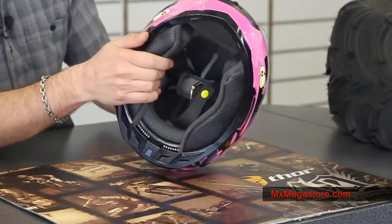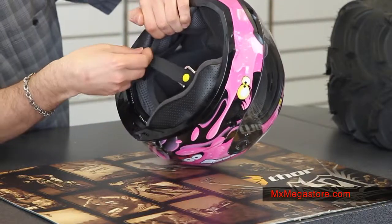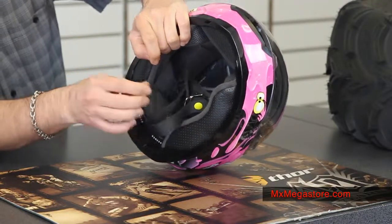The interior is completely removable and washable — easily remove it and replace it, including the chin curtain and the breath deflector. And of course the very simple and easy to use double D strap with a snap, which also has padding on the strap itself.